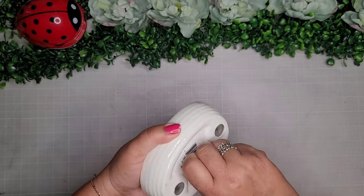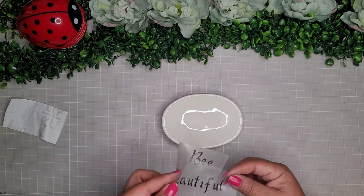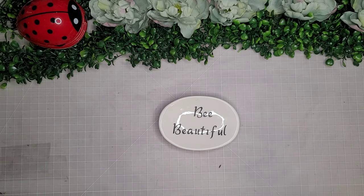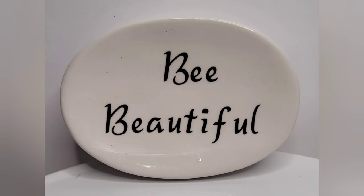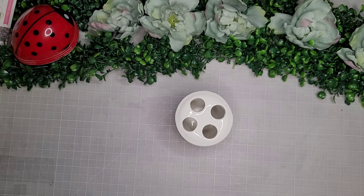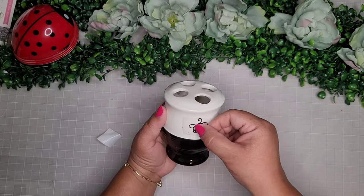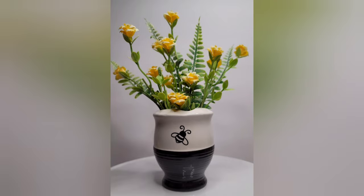For this project I'm taking one of the nicer-looking soap dishes from the Dollar Tree and I cut out a saying that says 'be beautiful,' put it on top with a little bit of Mod Podge — super easy and super cute. I also have the toothbrush holder from the Dollar Tree bathroom section, and I just take a tiny little bee, place it on there, add some flowers, and that's it — look how cute!